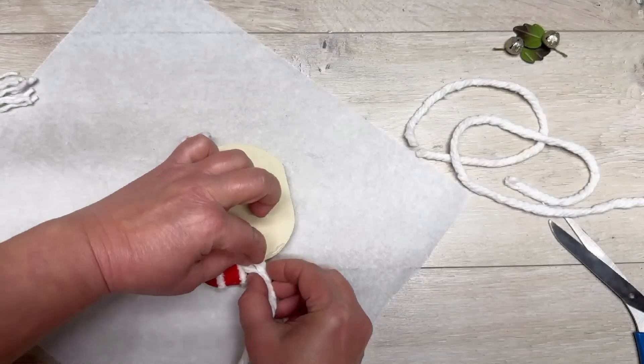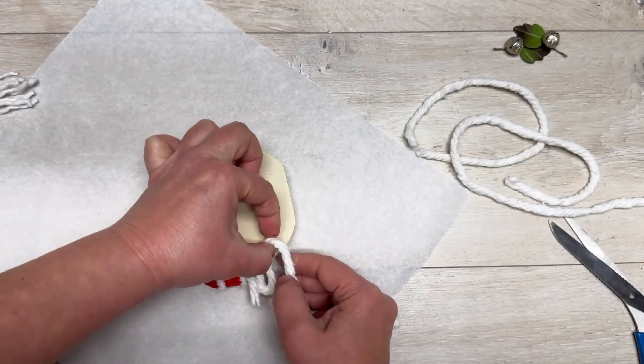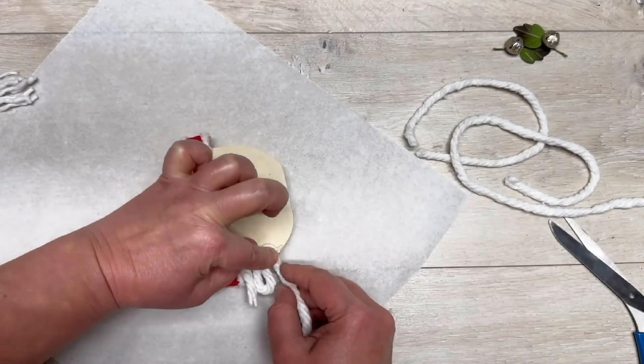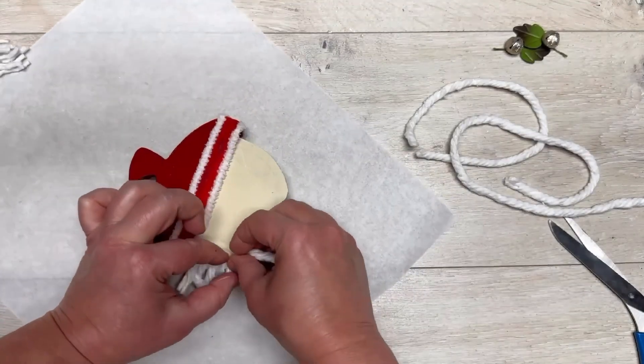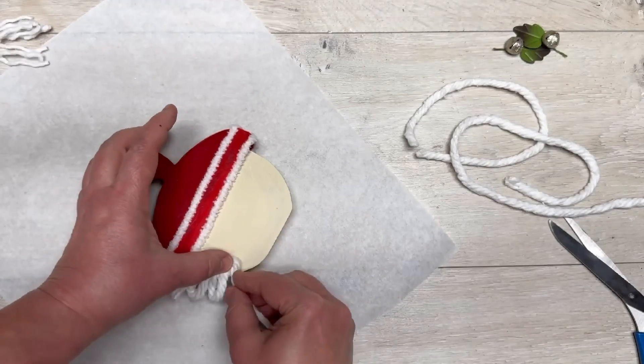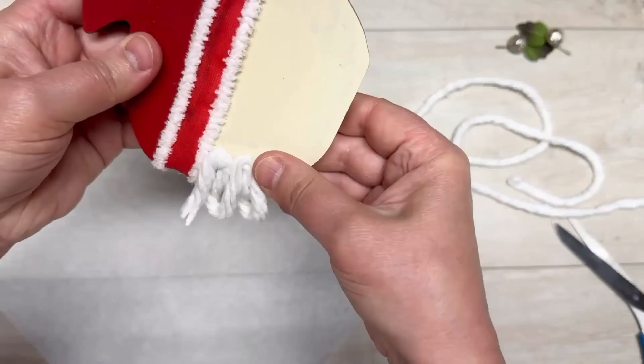Around the edge, I put a little glue and do loops — see how I did a loop, then fold it up, loop it down, press it, and squish them together so they're really close. I do that all the way around the bottom, just on the edge, all the way across to the other side of the hat.